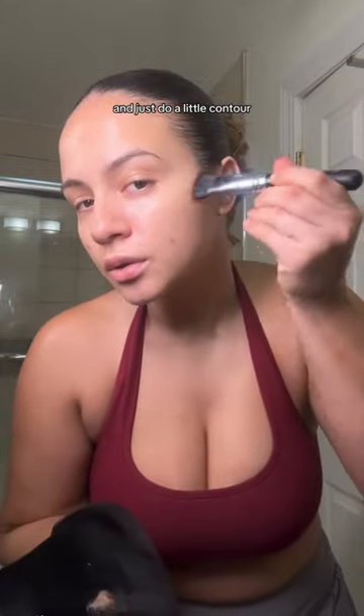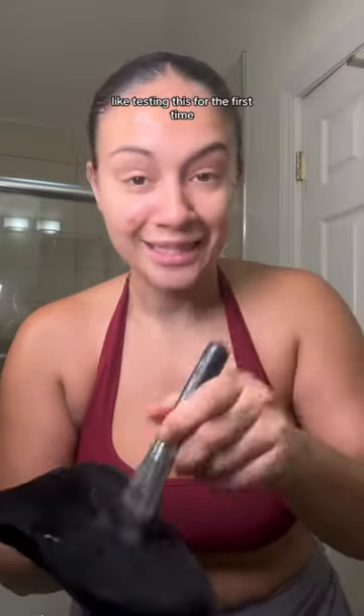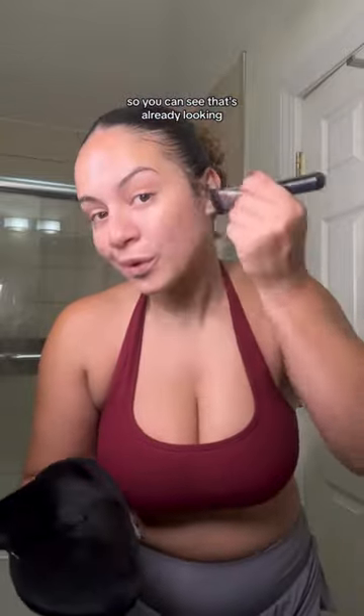The arms are ready. Now for my face and my hands, I'm just going to use a brush very lightly and just do a little contour. I don't really want my face to — I don't know — like testing this for the first time. So you can see that's already looking good. Snatched the nosey. Hands and feet, which I'm doing last as instructed.